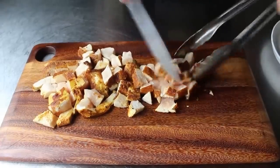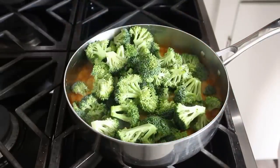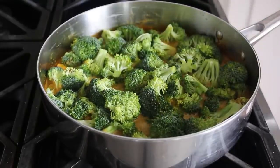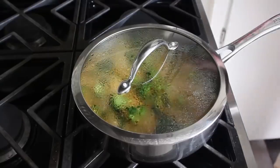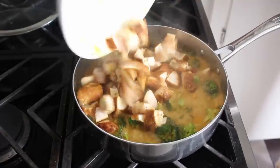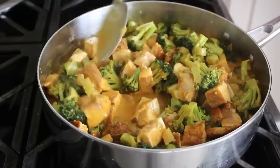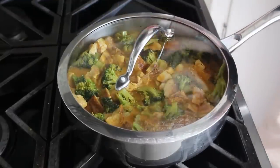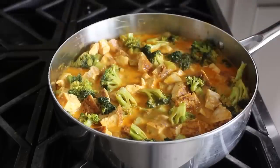Once our broccoli stems are just about tender, we'll go ahead and add the tops and sort of poke those down until they're evenly distributed. At which point we'll cover this and let that cook for about 3 or 4 minutes until those are almost tender. Once you've determined that it's almost tender, we will go ahead and stir in our chicken and let it cook for maybe 2 or 3 more minutes, or until that chicken is just cooked through. If you are using thighs, you probably want to add those to the pan when you add the broccoli stems, since those will take a little bit longer to cook than breast meat.